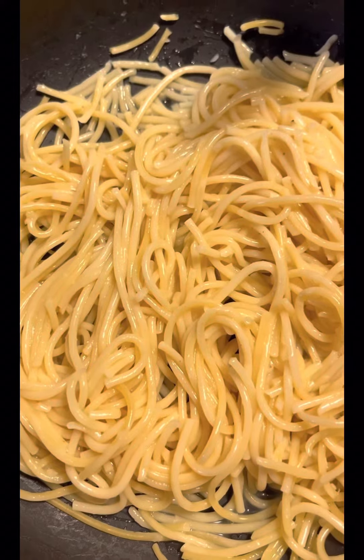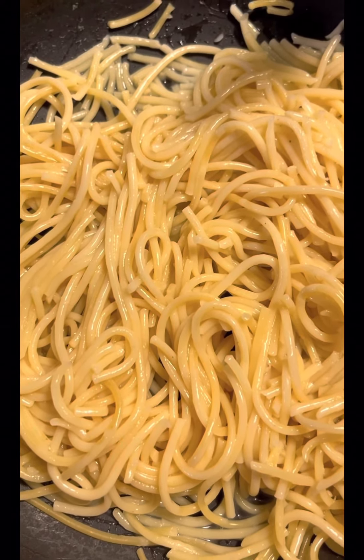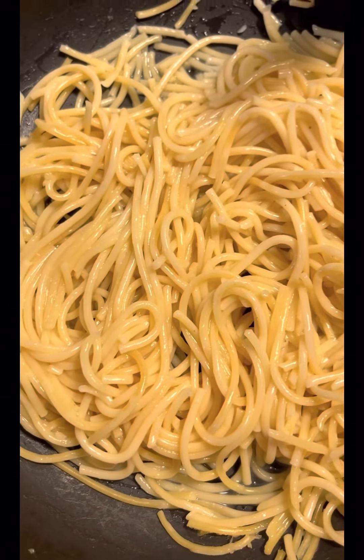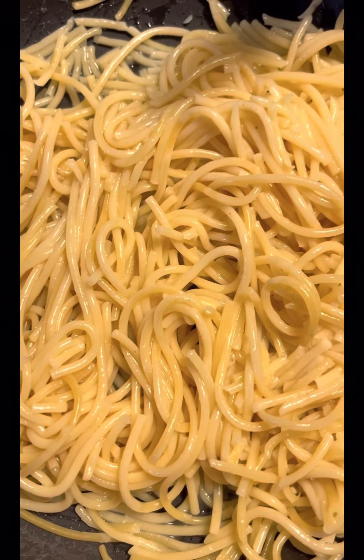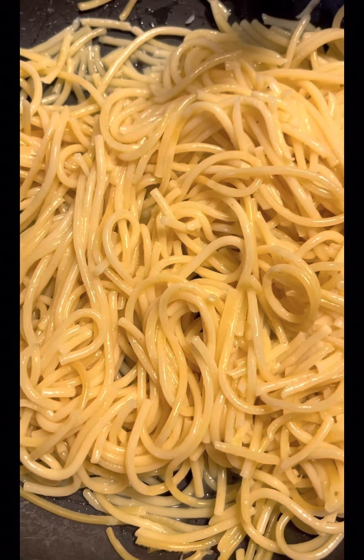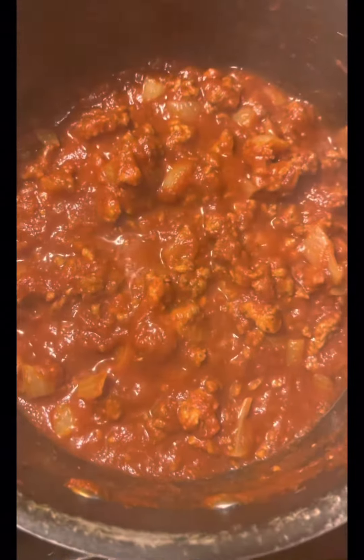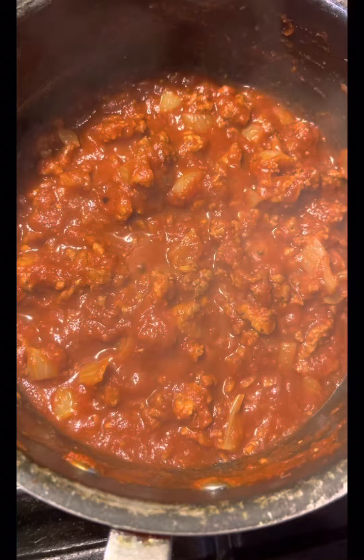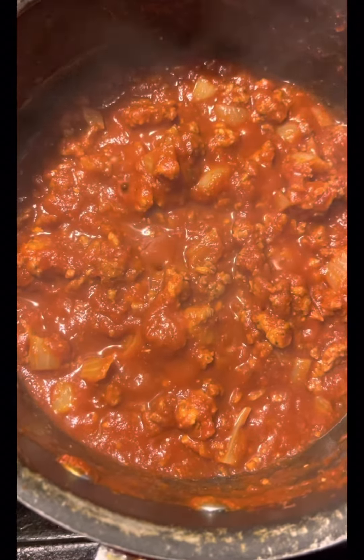I cook my noodles, guys. You see my spaghetti noodles here? I'm getting ready to put my spaghetti sauce on here. My spaghetti sauce — getting ready to eat it. Don't it look good? I wish you was here to get a taste. Look how it's smoking and all those good onions and ground chuck and Italian sausage in here.